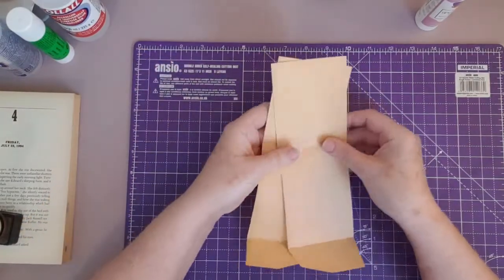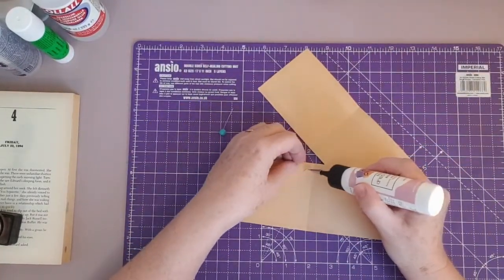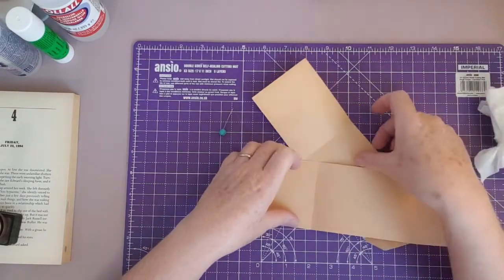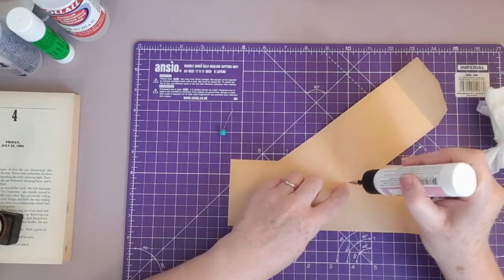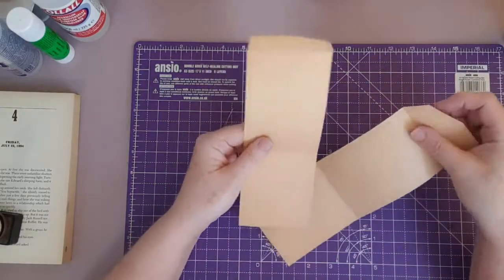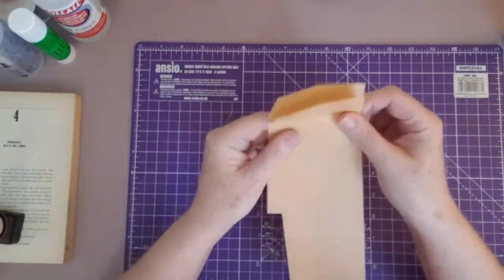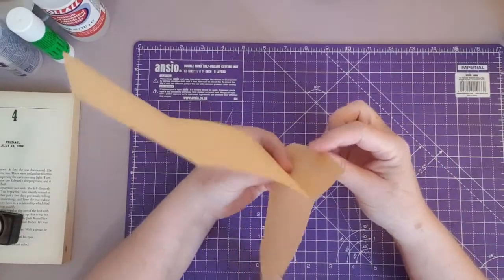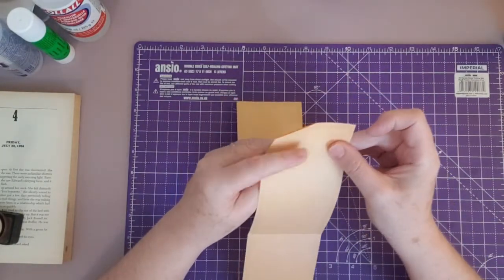Now we've got two pieces. Just make sure all these extra side bits are all stuck down because you don't want them to catch. They're all made very oddly and you often find extra pieces that have been stuck down, probably to reinforce them. I suppose when they made them they didn't expect crafters to be doing anything with them. So we want to glue the two flaps together end to end so that they stick out like a fin.